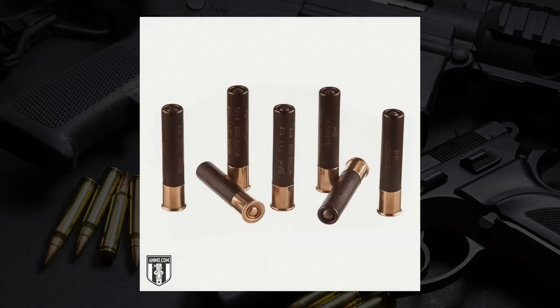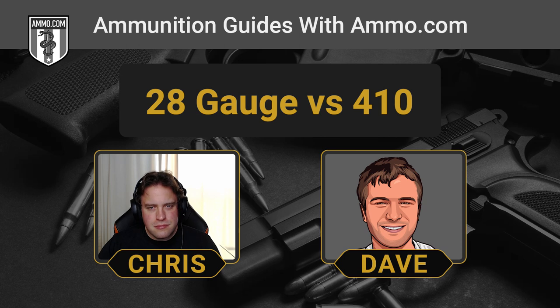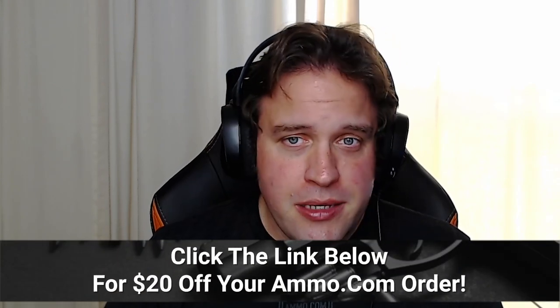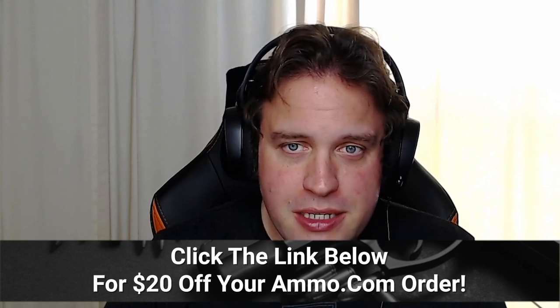Both of them are pretty much just small bird shells, although the 410 bore has kind of had a renaissance these days. We're going to talk about that here in just a second. But if you need ammo for either of these, we have them both in stock at Ammo.com. Make sure you get your free $20 off coupon down in the pinned comment or in the description box — all we need is that email address and we'll get that sent right out to you.